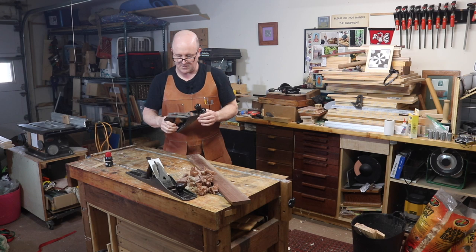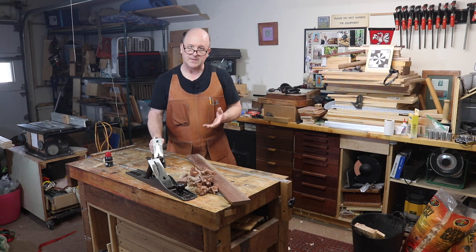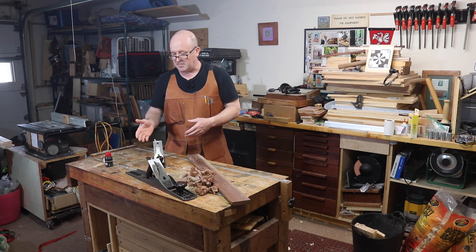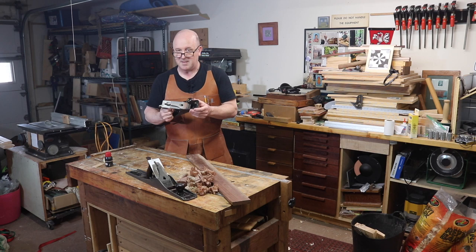Sharpness is a huge part of getting good results with a hand plane. Your sharpening routine should be simple and so convenient that you never hesitate to stop and make a quick touch-up on your blade, rather than struggling until you have to do a major overhaul every time you stop to sharpen. In this video I'm going to show my sharpening routine, which works for me in a very confined space here in my garage. So here's how I keep my hand planes working well.